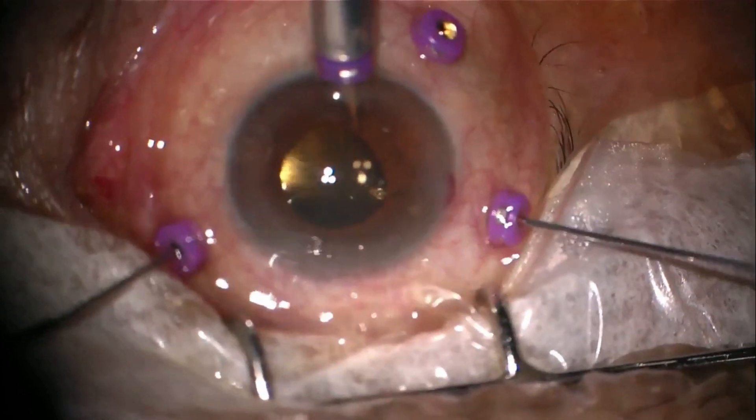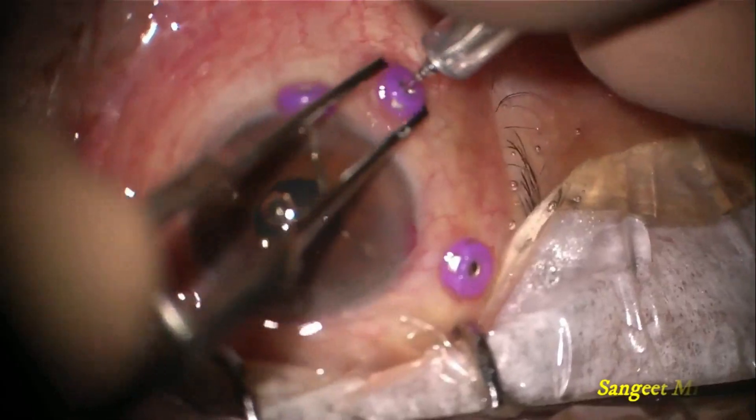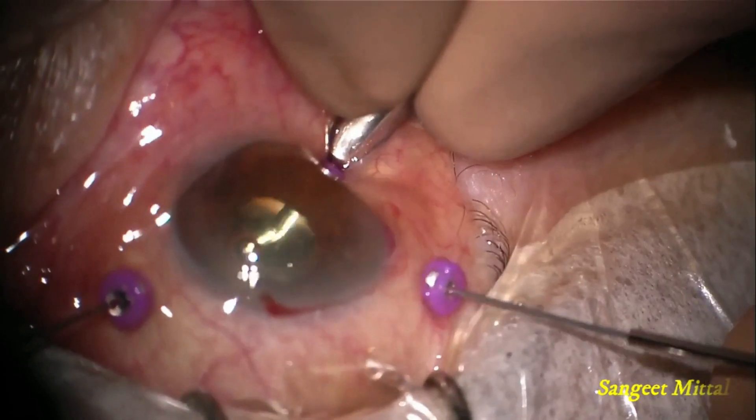To begin, the infusion was placed in the anterior chamber to drain out the hyphema. Anterior vitreous was removed and it was confirmed that the infusion cannula was in the vitreous cavity. Vitrectomy with base excision was then performed.